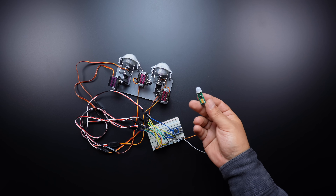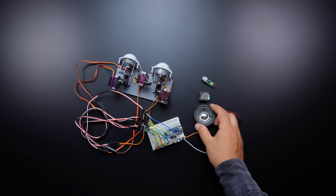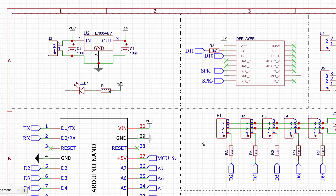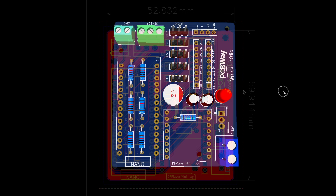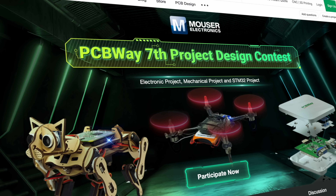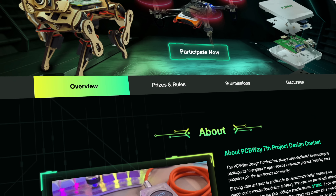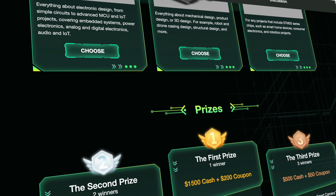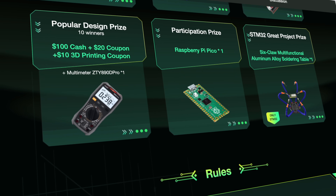Now I will add the motion sensor and sound module to the circuit, but it is not possible to build a breadboard circuit, so I designed and ordered a printed circuit board. This project was supported by PCUA. Their seventh project design contest has started and I will participate with this project. If you want to support or add your project, the contest link is in the description.